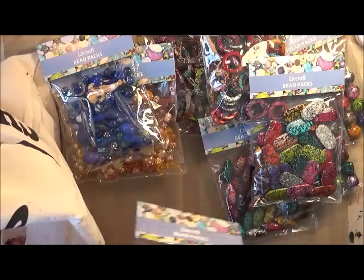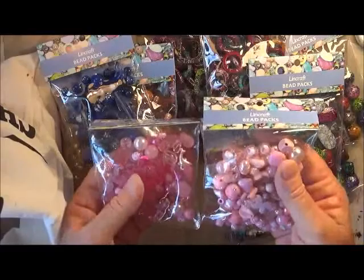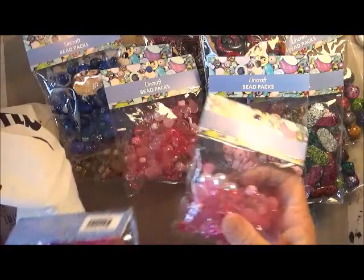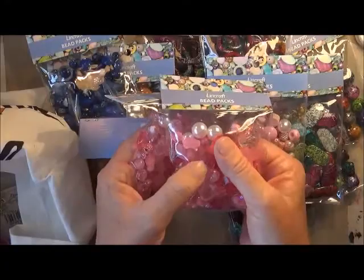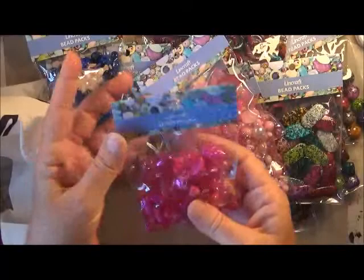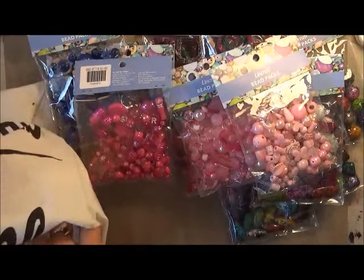I got a couple of different shades of pink because I thought I could mix and match them. So there's those two there and then these two here. This one here is sort of similar in colour, but this one's got an open flower where this one's got the full flower. So I got those ones and these really dark pink ones — they are so pretty. And then just the lighter pink ones, like the baby pink.